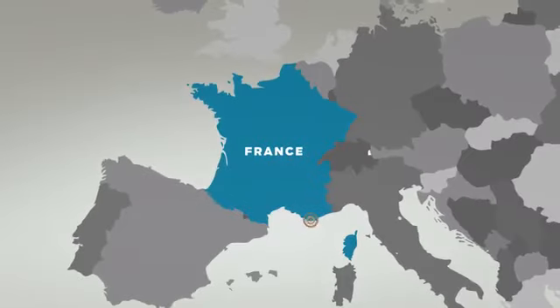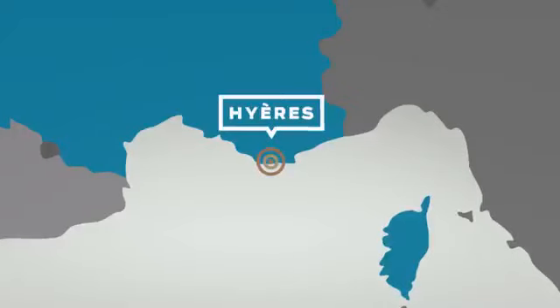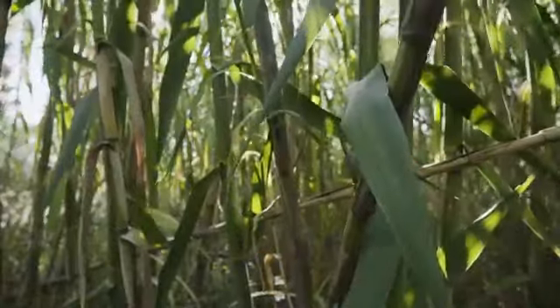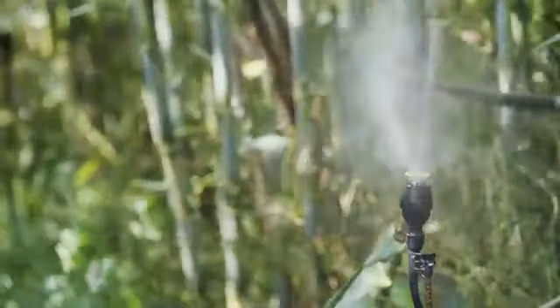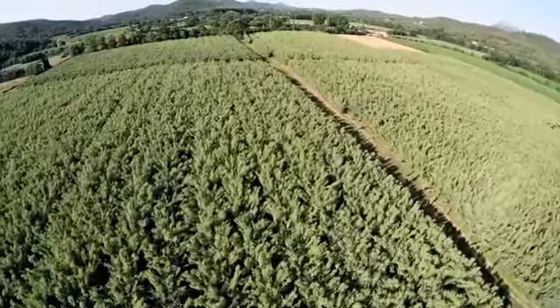We can grow cane everywhere in the world. We need the combination of this very specific climate close to the sea in France. We need enough sun, enough frost, but not too much, and wind to use them for music. We don't use any chemistry or artificial insecticides or any kind of hazardous materials in the process of growing our cane. And now the cane supply we have is really the finest in the industry.